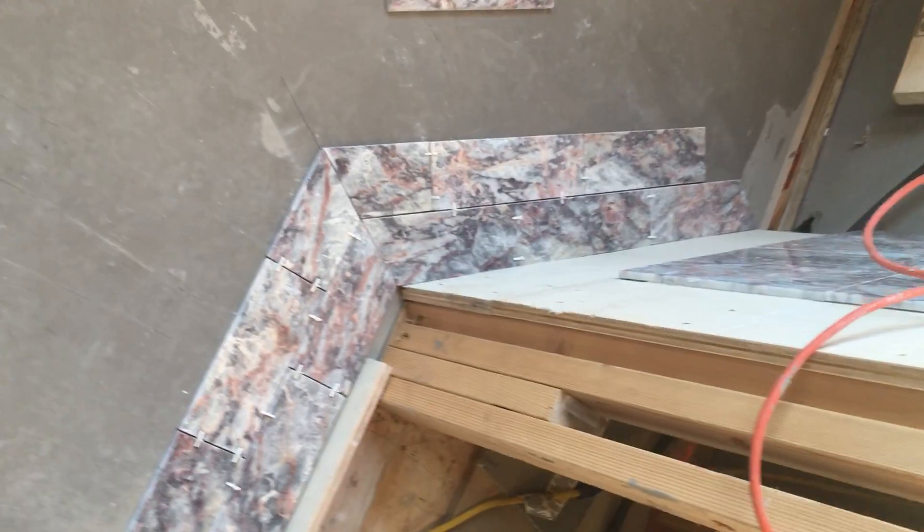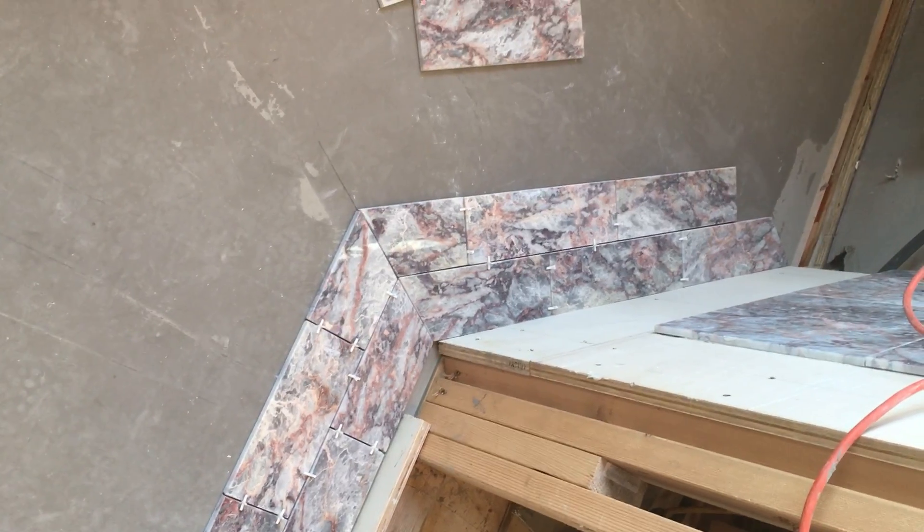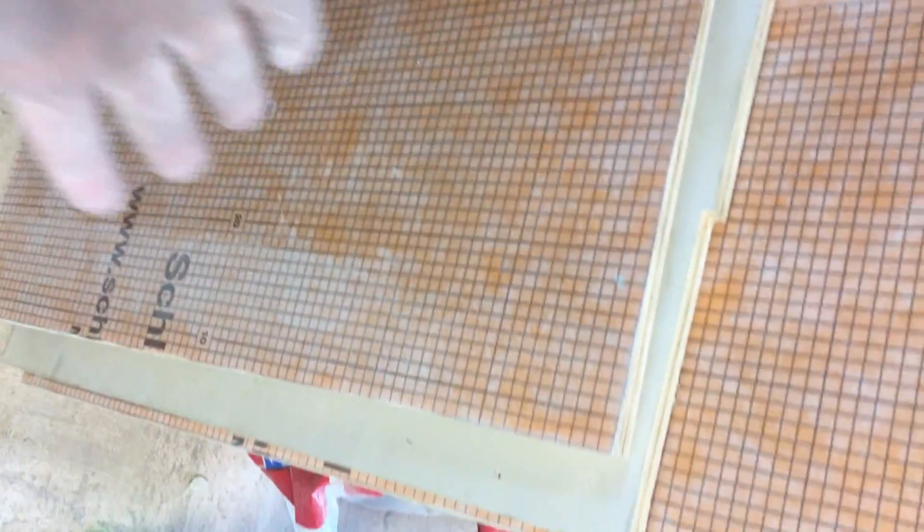We're spreading the tiles out looking at grain and the color hue of the marble. We also curtied out panels that clip onto the face of the tub area so we can get access to the mechanicals. For the linear drain — it's stainless, but to make the tile grab to the stainless, we thin-set the curdie on there. Now we have good adhesion to that drain because this drain gets tile placed on top of it.